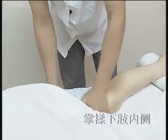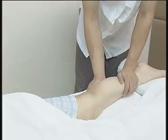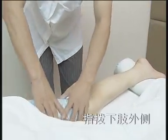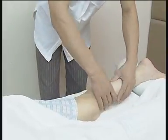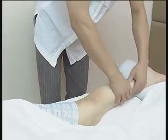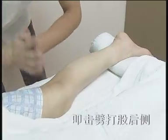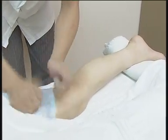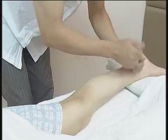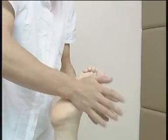揉转下肢内侧，边揉边按，力度适中，可双手合掌操作，亦可单手拇指操作，指腹施力，由上至下进行。扣击拍打腿后侧，注意扣击拍打的力度、节奏。搓足心，掌根施力，搓至足心发热为宜。